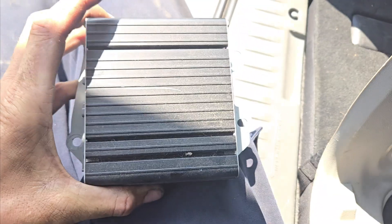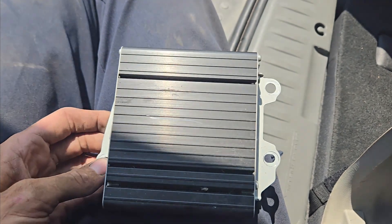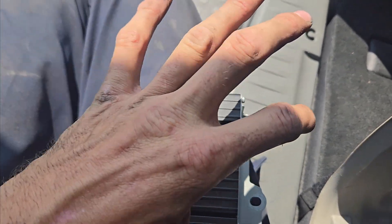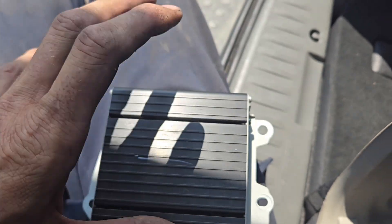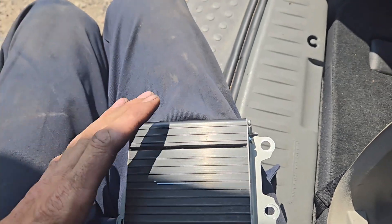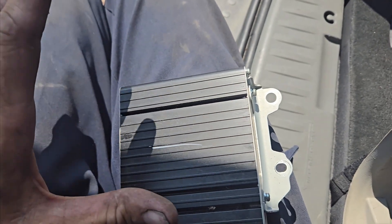So if you're trying to bypass this or replace it because you've got outside noise being kicked up, or you have no sound at all — sometimes all the sound can be sent through this regardless of if it's in the front or not — and then you'll have no sound or you'll have a crackling. So if you just need to replace this or you're bypassing it, I'll show you where it is.